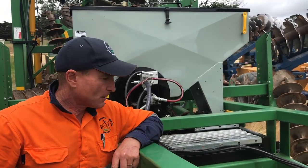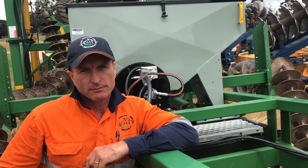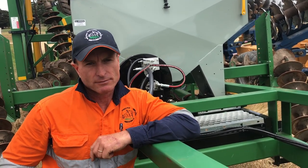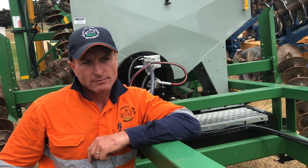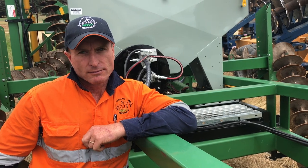Currently we're at more close with a seeding unit fitted up on the Kelly chain. We've seen the work that the Kelly chain has done in the poppy crops this afternoon and we're looking at the next step. So what's the next step?